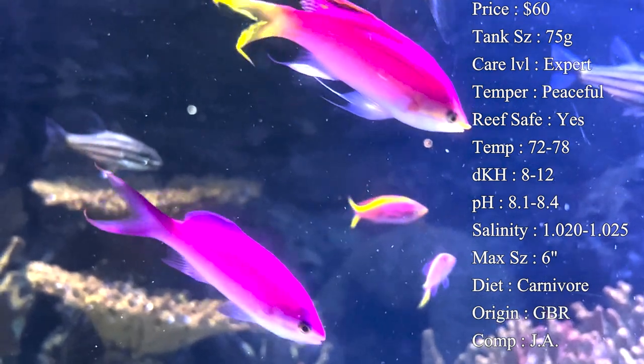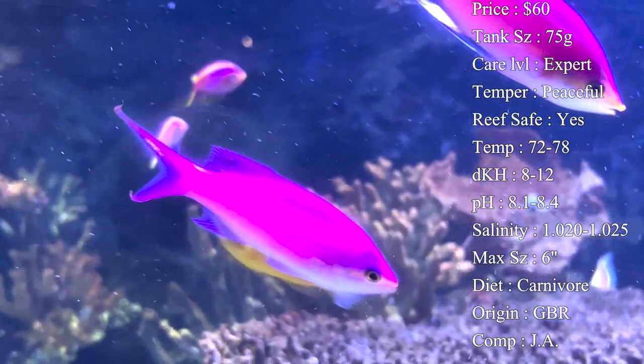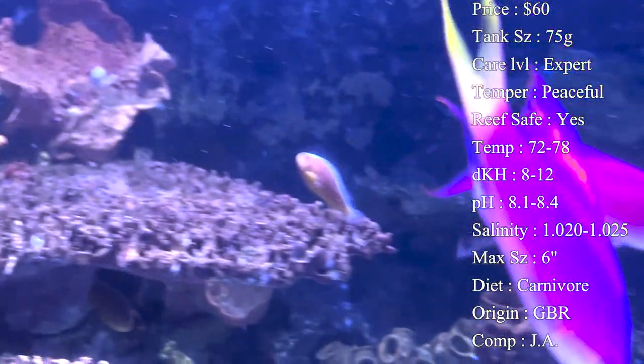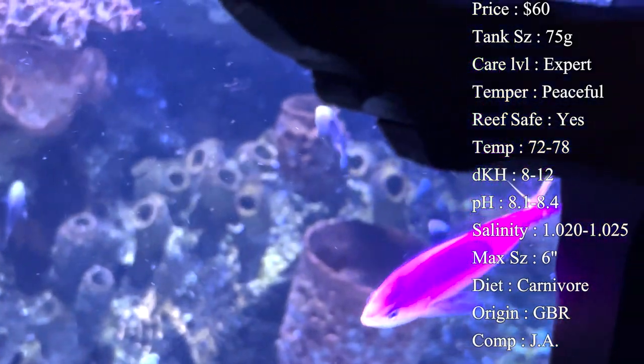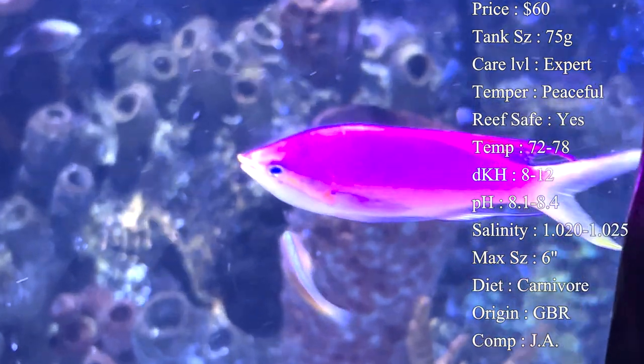Diet - they are carnivores. Anthias have a very fast metabolism but really small stomachs, so it's usually best to feed them small portions multiple times a day. You have to feed an anthias at least three times during the day to keep them full and happy.